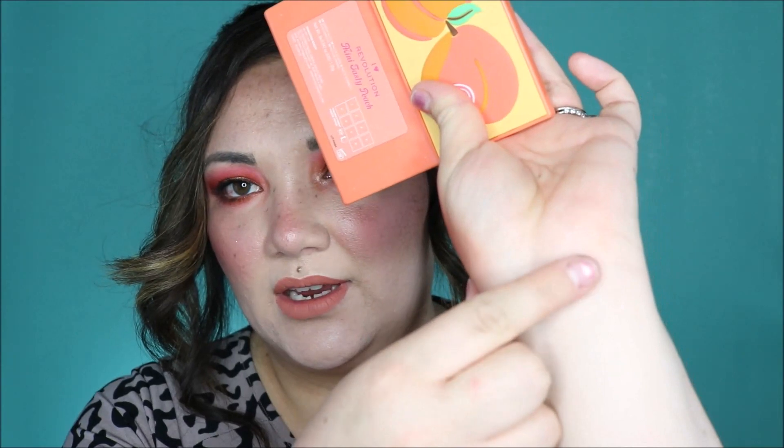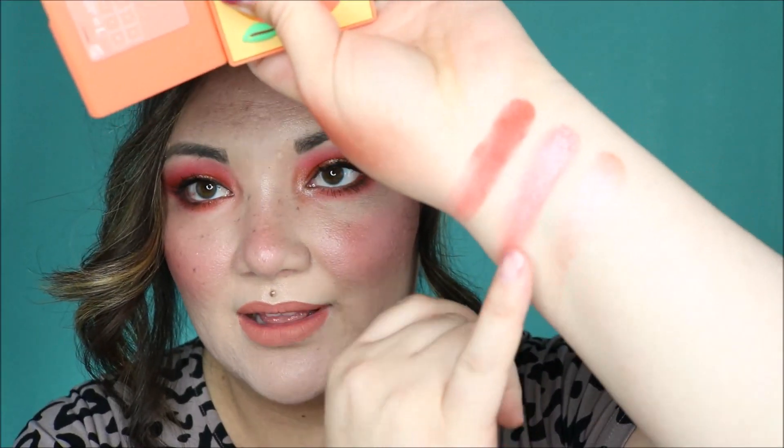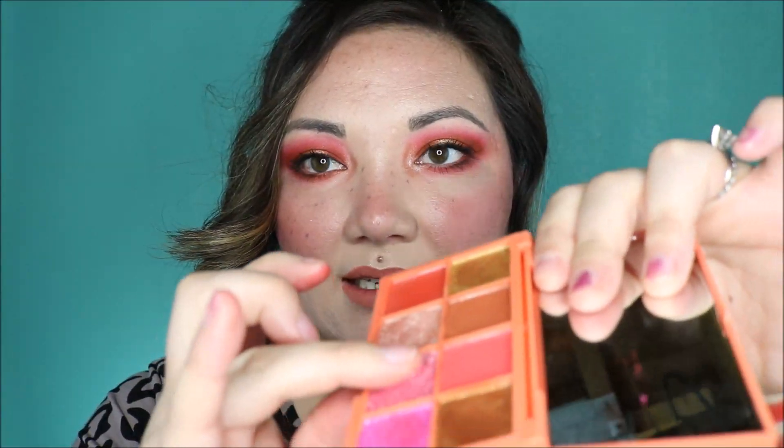We might as well just go ahead and swatch them all. I don't think they have names — they're numbered. Let's just do the bottom row first. Here is the first one on the bottom. Do you see how pigmented that is? Going into this shade here — it kind of mixed a little bit with that one, sorry. But that makes an extra pretty shade. They are very crumbly as I swatch them.